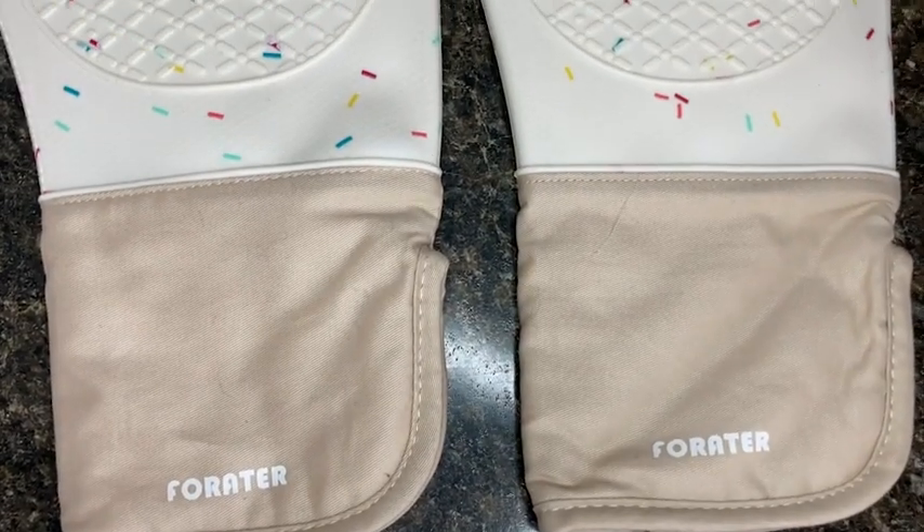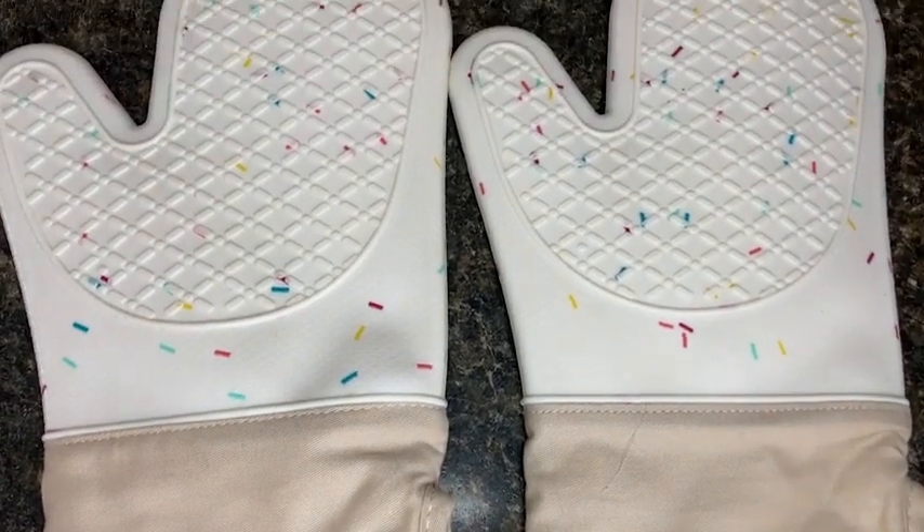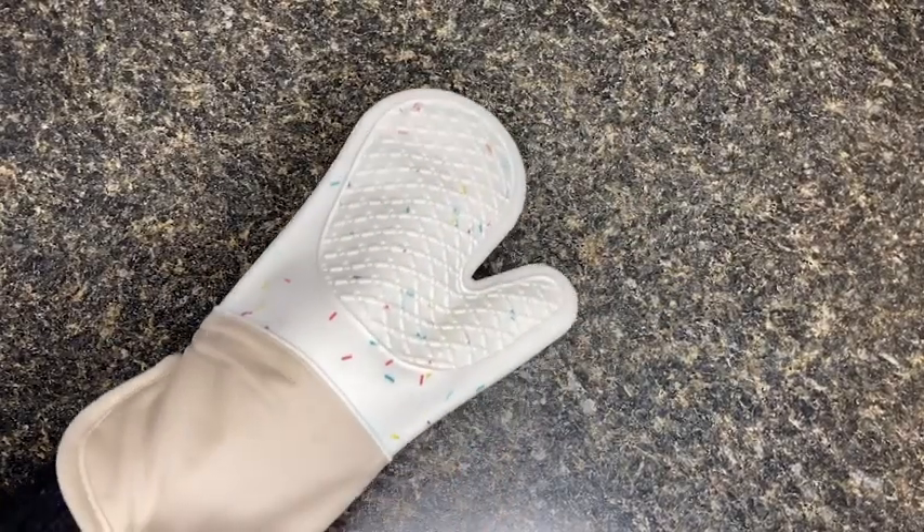These oven mitts come in a really fun creamy white color with a party sprinkle pattern. They are super soft and cozy on the inside, which makes them really comfortable to wear.